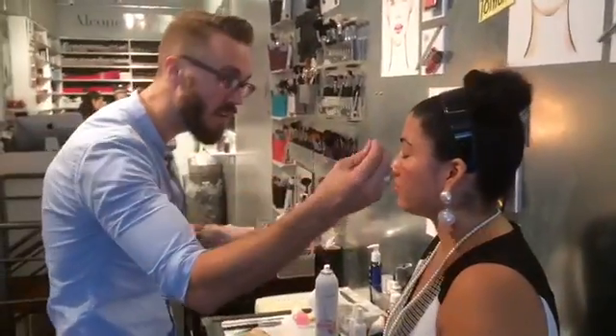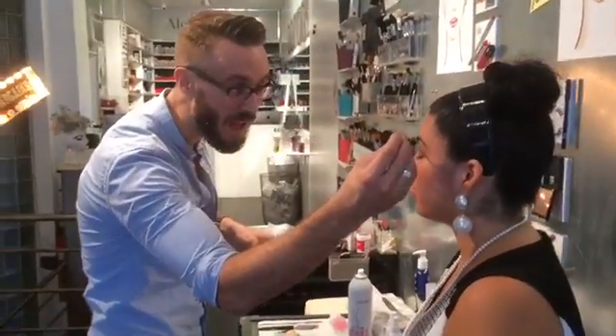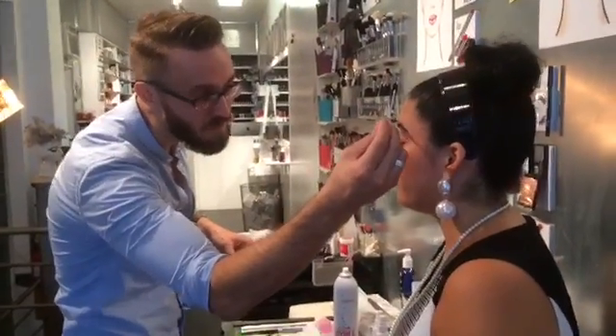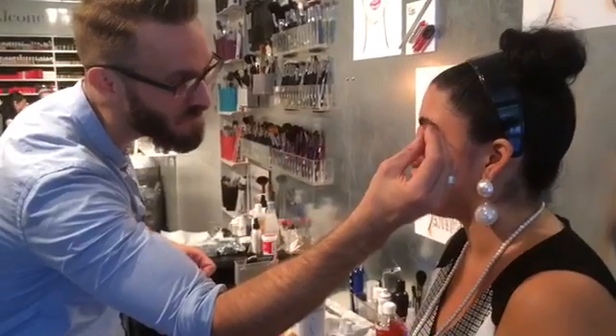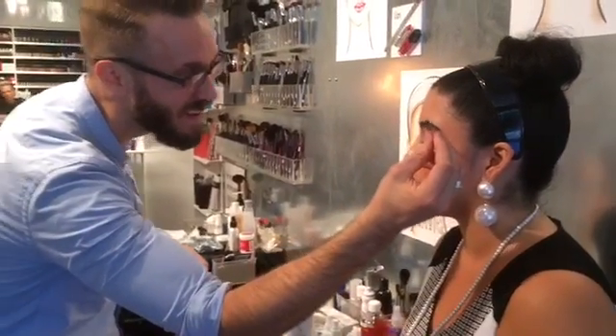I feel like the days of heavy-feeling makeup and heavy-looking makeup are behind us. I want to put foundation that doesn't feel too thick — once you take it out from the jar and it's just too thick, you know that's not ideal.